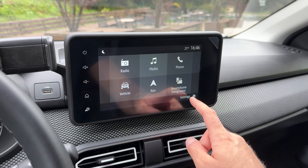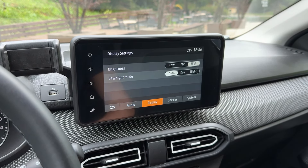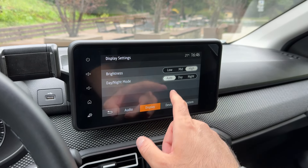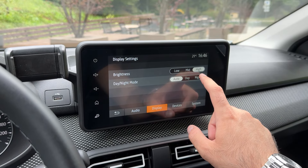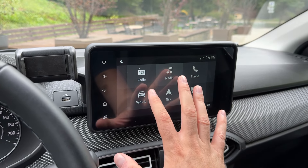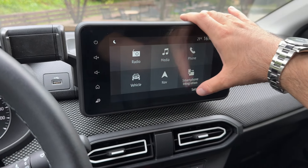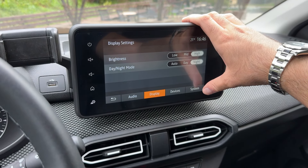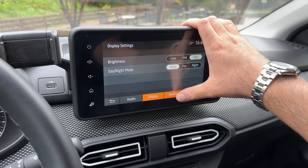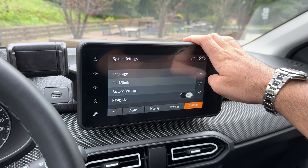For smartphone integration you can pair via Bluetooth, Apple CarPlay, and Android Auto. Under settings there are audio settings and display settings including brightness, plus day and night mode — in night mode navigation adjusts to darker colors.